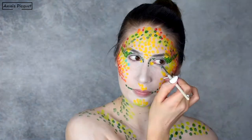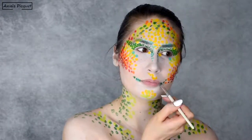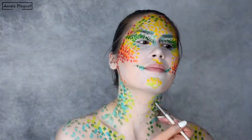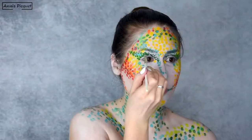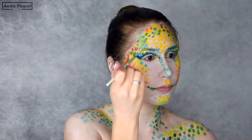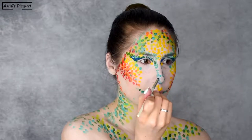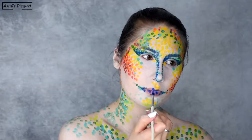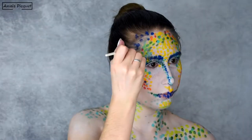I'm using a light blue between the light and dark green. Then with a dark blue, I'm adding some intensity to my cut crease, to my nose, and I'm also applying it on my eyebrows, lips, and the top of my forehead.